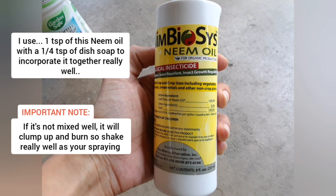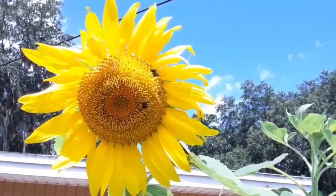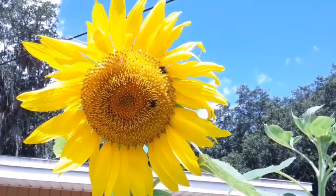I use one teaspoon of neem oil per gallon of water with a quarter teaspoon of dish soap — any non-scented dish soap will work. If it's not mixed well, it will clump up and burn on your leaves, so make sure you're mixing that really well as you're spraying it. Never spray your plants in direct sun.